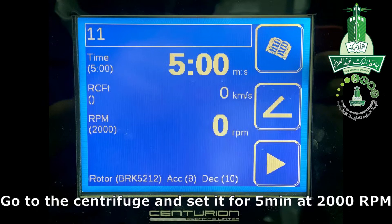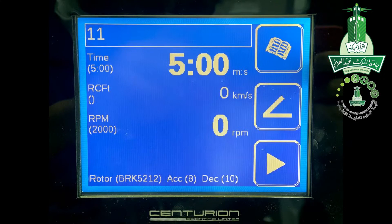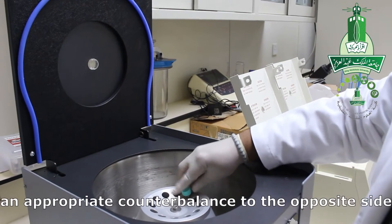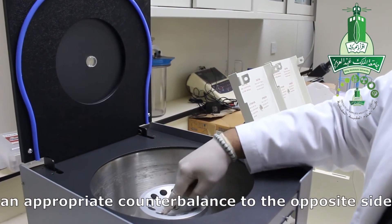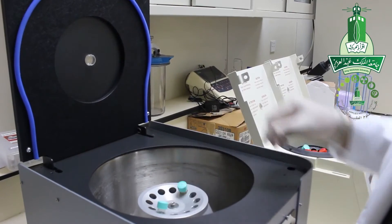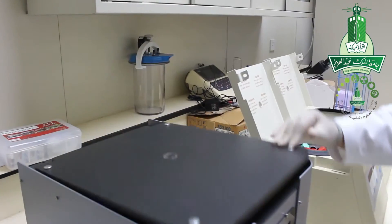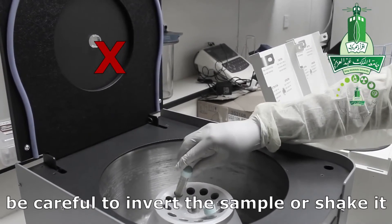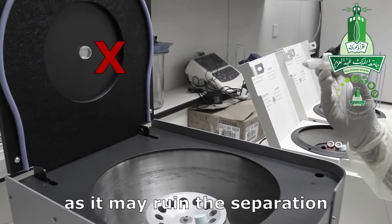Go to the centrifuge and set it up for 5 minutes at 2,000 rpm. Set your sample and place an appropriate counterbalance on the opposite side. When removing your sample from the centrifuge, be careful not to invert or shake it, as that may ruin the separation.